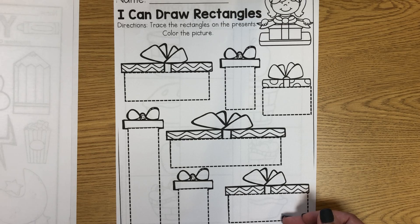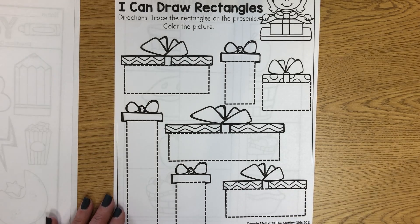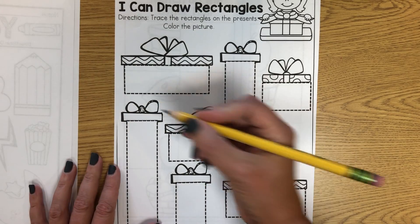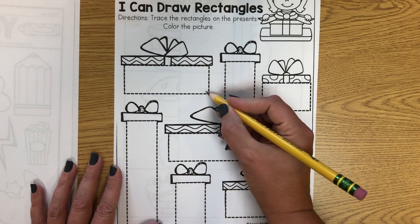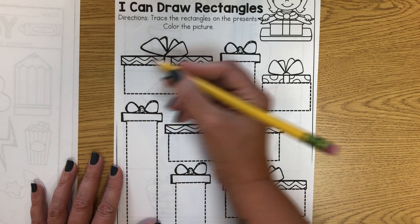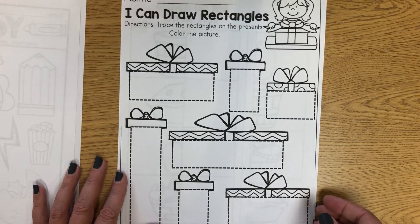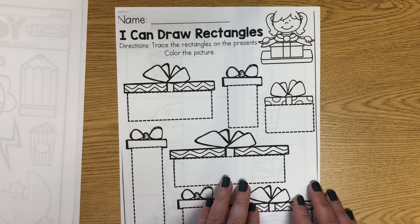And our shape this week is a rectangle. So you'll take your pencil, pinch it, and trace over the dots to trace all of the rectangle presents. And then you can color. And again you can put your name up at the top.